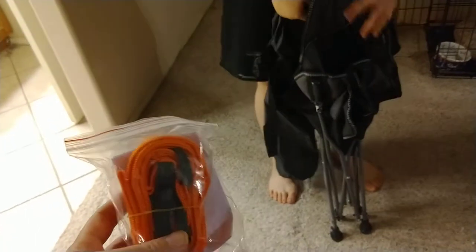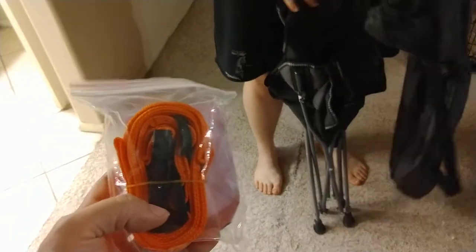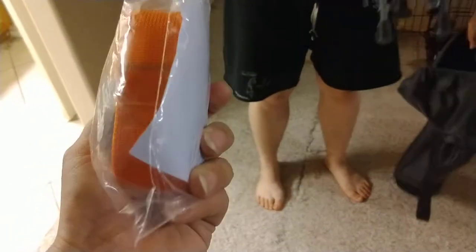And it comes with this extra strap. Honestly, I'm not really sure why — maybe you need to carry it in a different position, you know, if you're heading out to the campground or something like that.